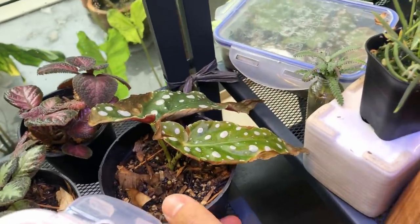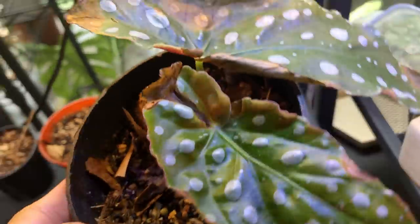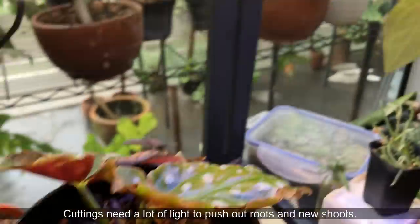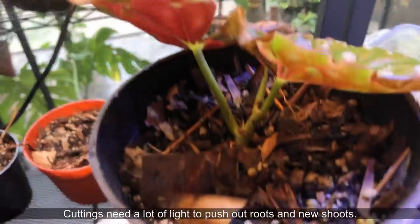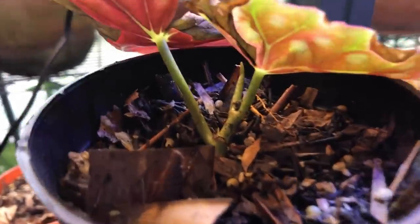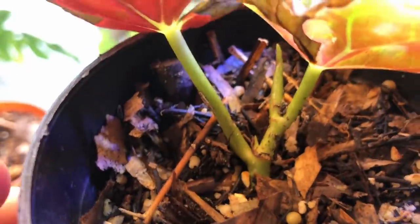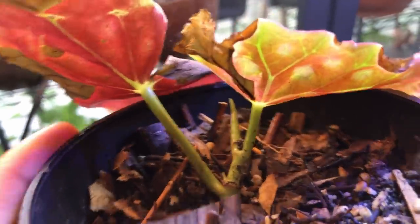So we're indoors in my propagation station. I'm sorry I have to do a voiceover from the future because I recorded this with my mic off. My cuttings are given artificial light and they're also getting some bright indirect light from outside. They do need the light to push out new growth. And as you can see, this cutting is doing really well — it's pushing out roots and pushing out this new shoot. This is a very happy cutting that is about to take off.